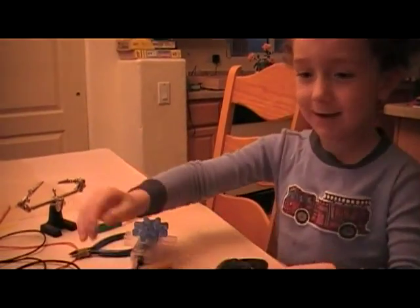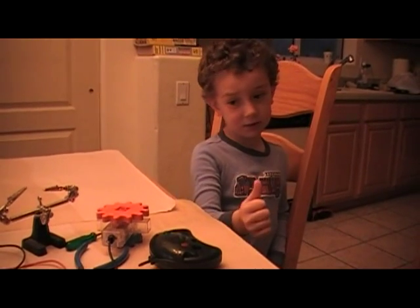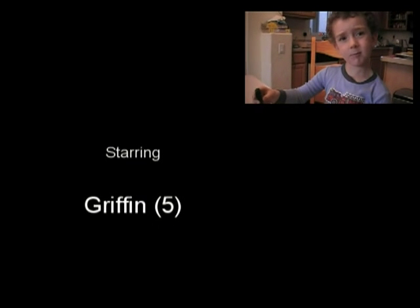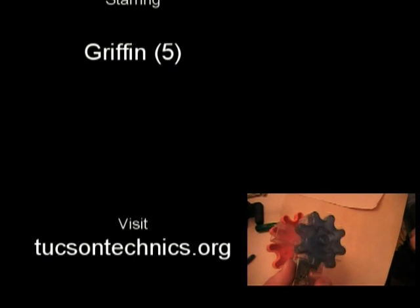Can we put these two? I hope you enjoyed this project. Go to Tucson Technics for all the toys.